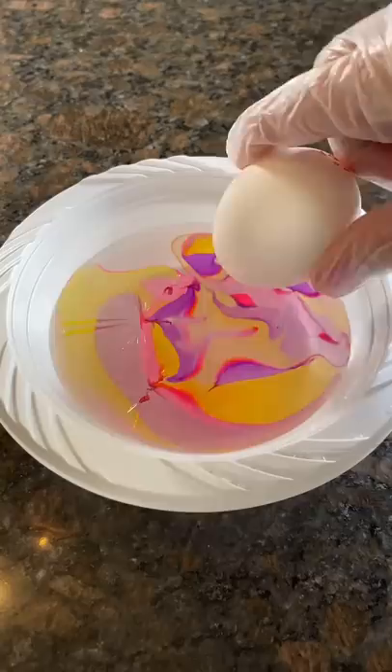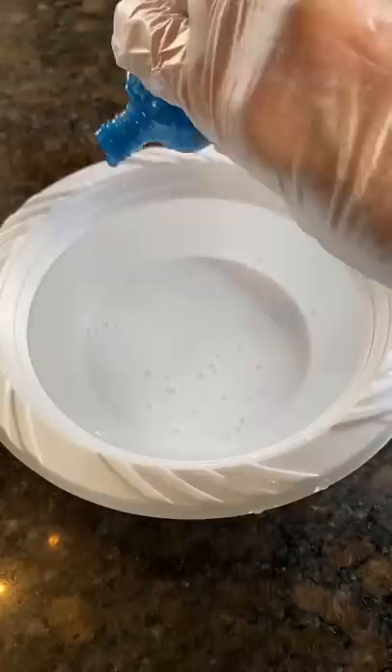Make sure to only dip in half of the egg and let it dry before doing the other side. For egg number two, I'm just pouring nail polish in random places, and once again doing the same thing with the toothpick.